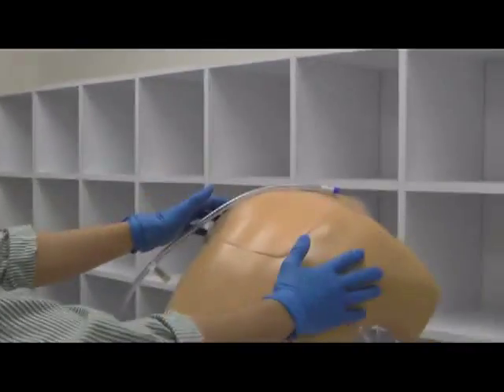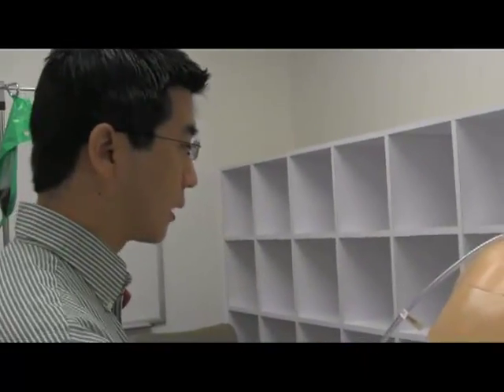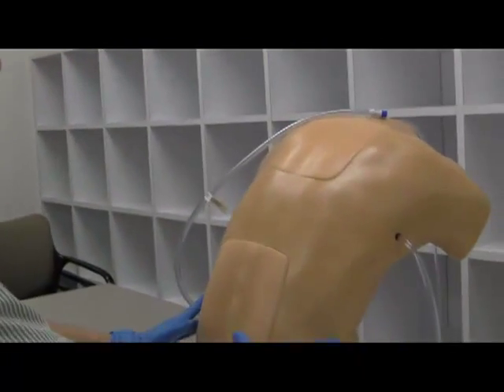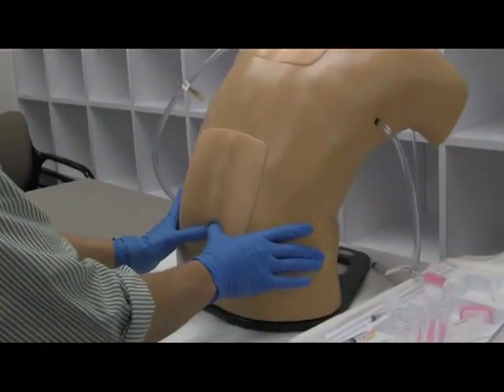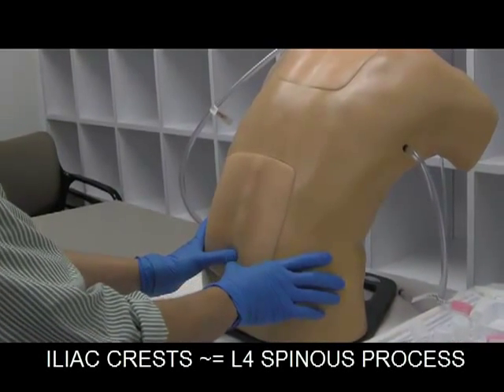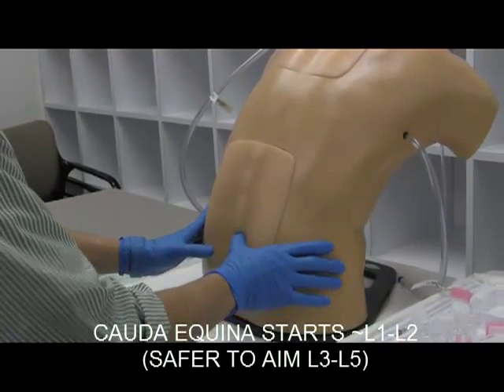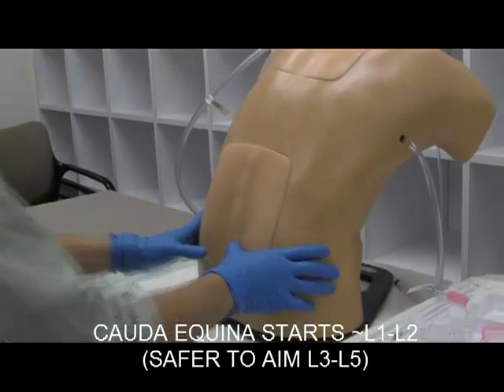So ideally, you want to get positioning. If you can tolerate sitting up, it's great to have it that way — it keeps things nice in midline. Feel the iliac crest for your landmarks; you're roughly going to be at the L4 space. You want to go either at the L3-4 or L4-5 interspinous spaces. Cauda equina is somewhere near L1-ish, so you're going to be way out of the way of bad stuff.